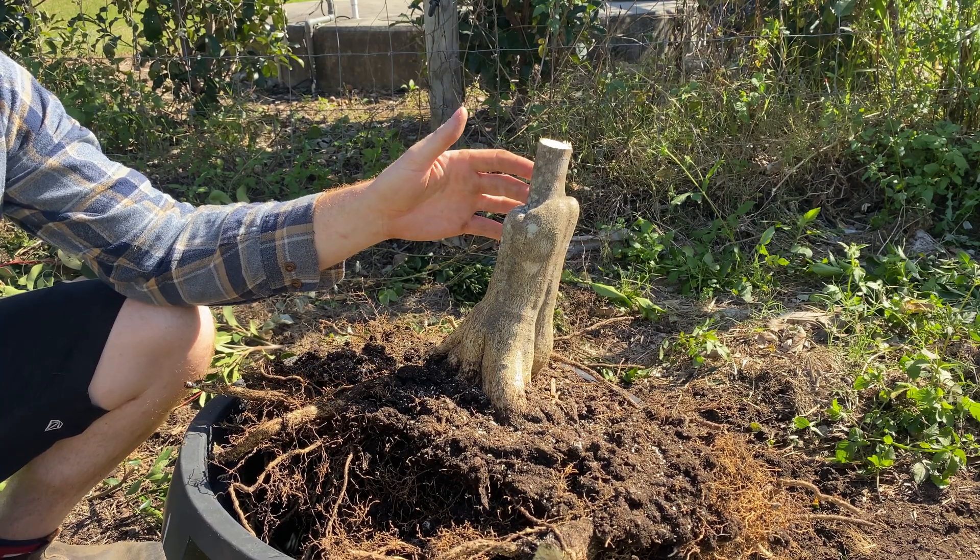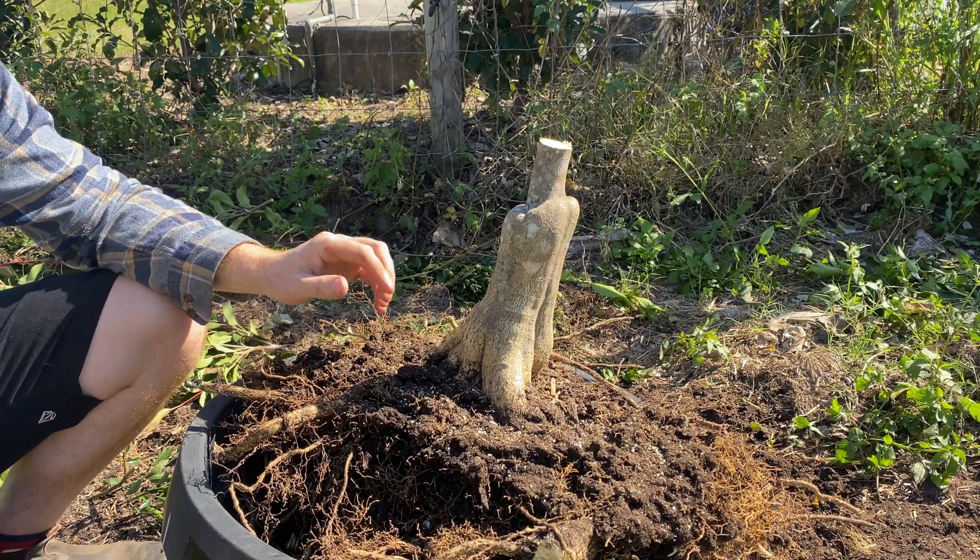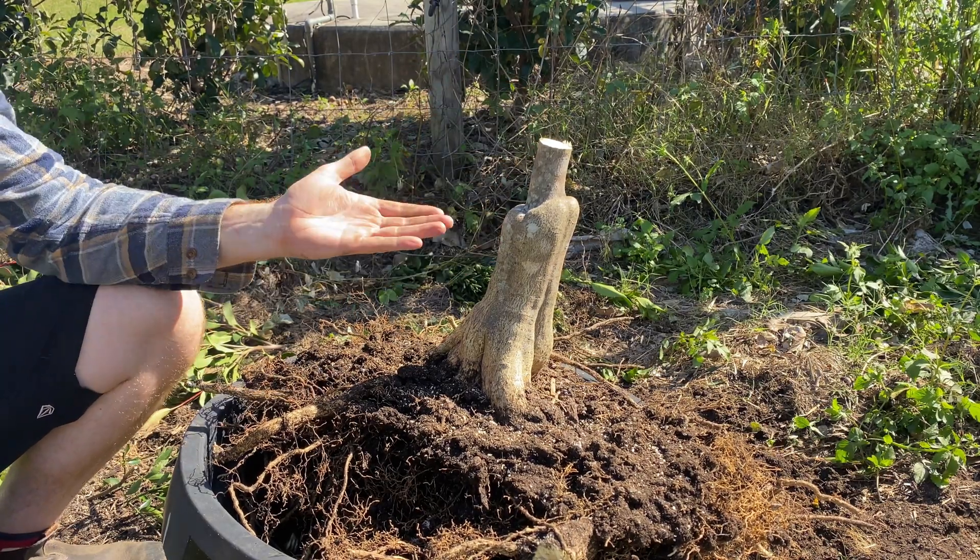I've always wanted to cut into a graft union like this and see what it looks like inside. Is there a small decay pocket? Can you see the xylem and phloem angling up into the scion? Let's open it up — I'm really keen to have a look.